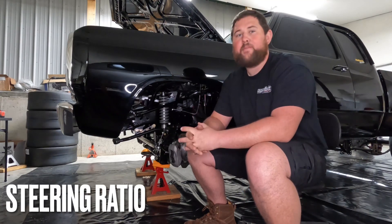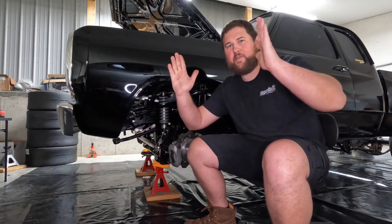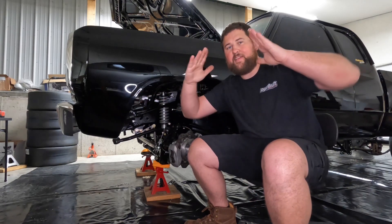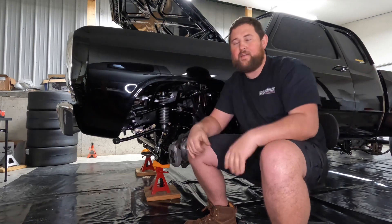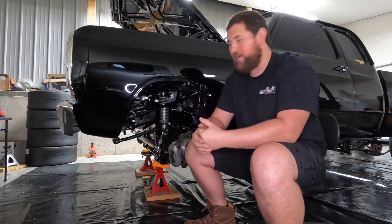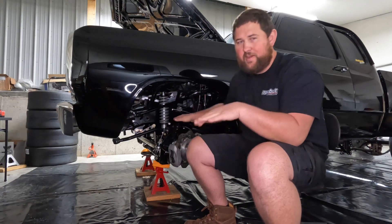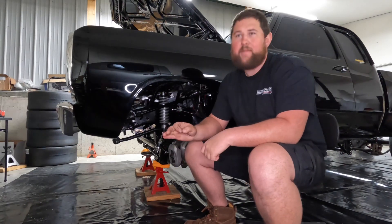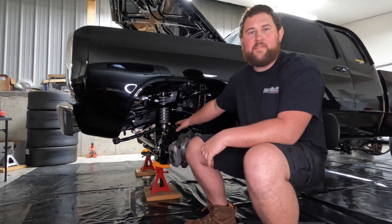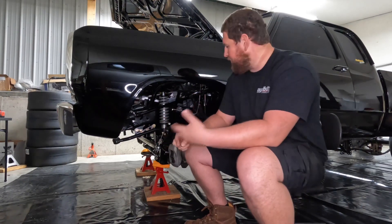We'll start with camber because there's really nothing to camber. Essentially what camber is would be the front wheels laid in — if you're looking dead on at the vehicle, they would be tilted in or laid out, so that would be positive and negative camber. You don't want any camber on a four-wheel drive. If you have a solid front axle, not an IFS, you should have zero camber. If you do have camber, that means you have a worn-out ball joint or kingpin setup and you need to get that fixed.